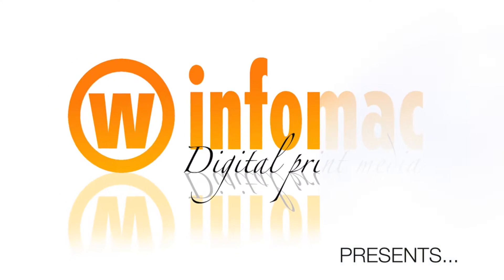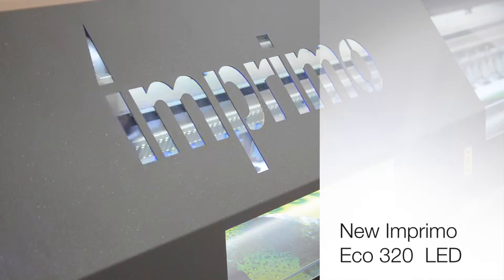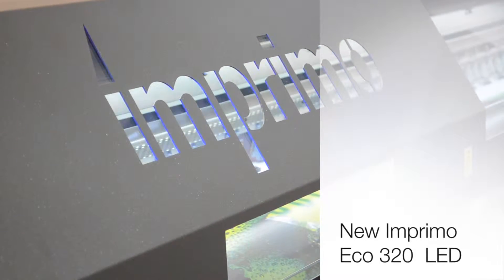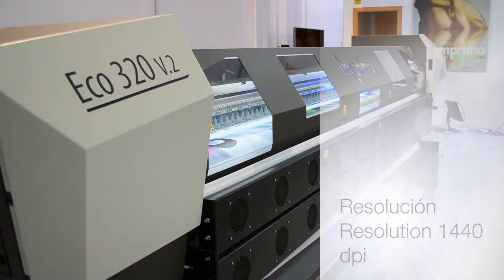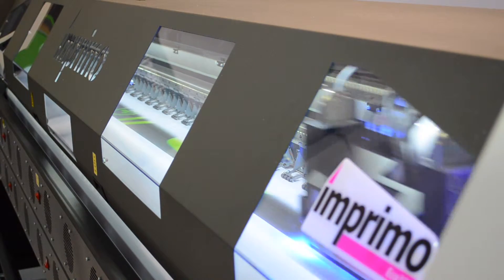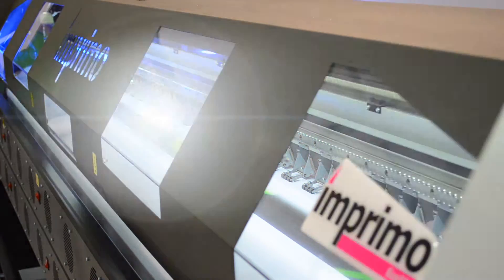We display the new Imprimo Eco 320 UVI LED — the best answer for super wide format in 3m20. With a photographic quality resolution of 1440 DPI, it also features the new LED technology for UV curing applications.